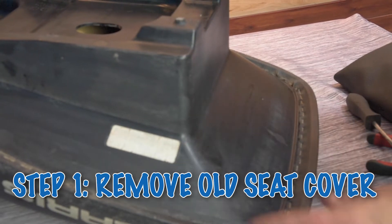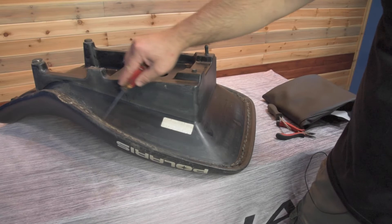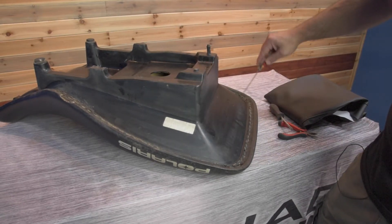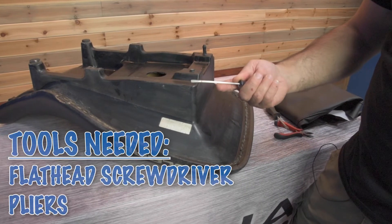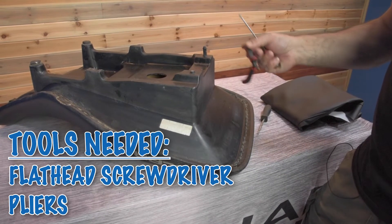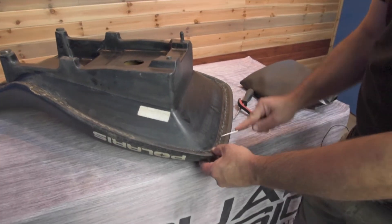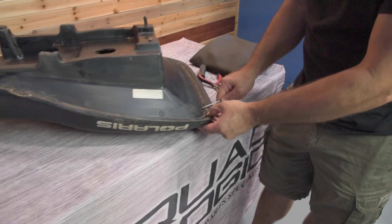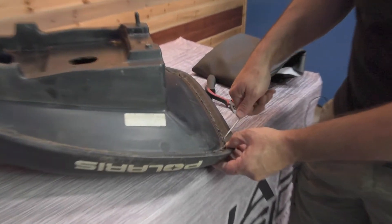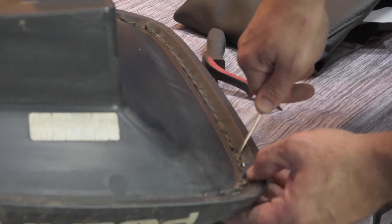The first step is to remove the old seat cover. When you flip it over you'll notice it's stapled all the way around. So we just need to remove all the staples on the cover and get it removed. We use a small flathead screwdriver and a pair of pliers — just start prying at least one side of the staple up, then come back and pull it out with the pliers. It's a slow tedious process but not hard.